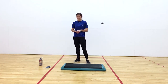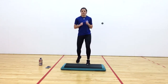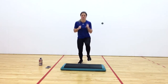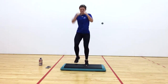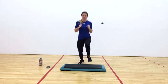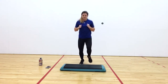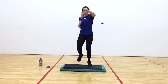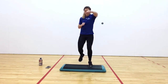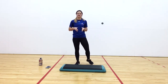Nice job. 10 seconds rest. Our next exercise, we're going to do a boxer combo. Keep those arms up. Nice. 10 seconds. Good job. We have our 10-second rest.